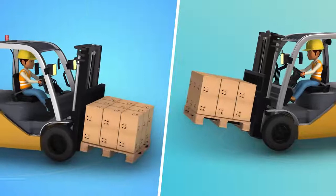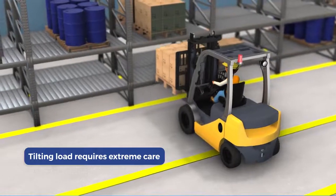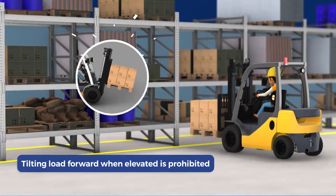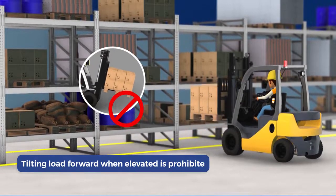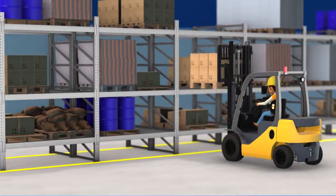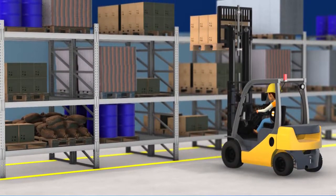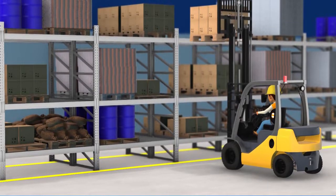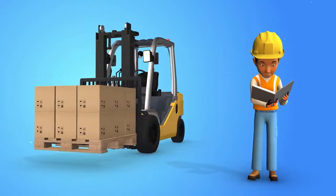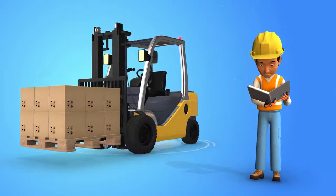There are also safety requirements for tilting a load forward and backward, which requires extreme care, especially when high tiering. Tilting a load forward when it's elevated is prohibited, except to pick it up. An elevated load shouldn't be tilted forward unless it's in a deposit position over a rack or stack. And when stacking or tiering, you should only use enough backward tilt to stabilise the load. When you know what to do and you follow the guidelines, when loading and unloading, accidents are less likely to occur.